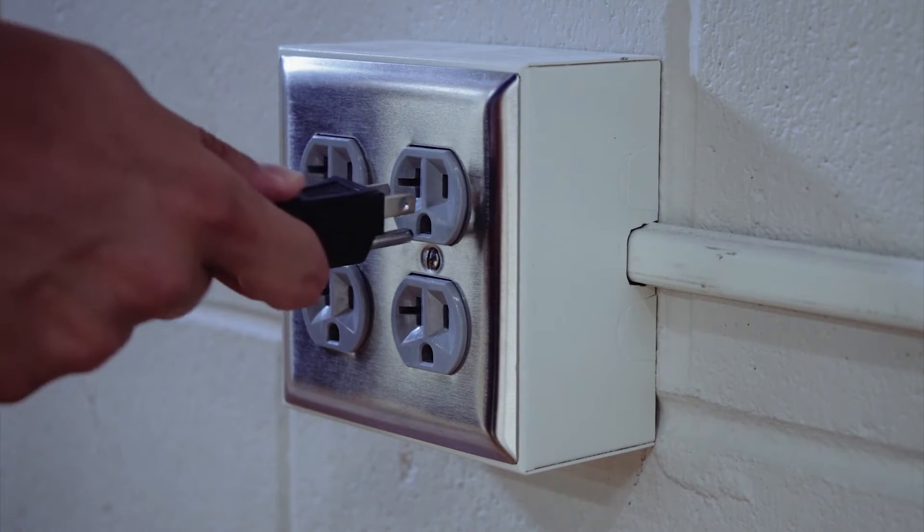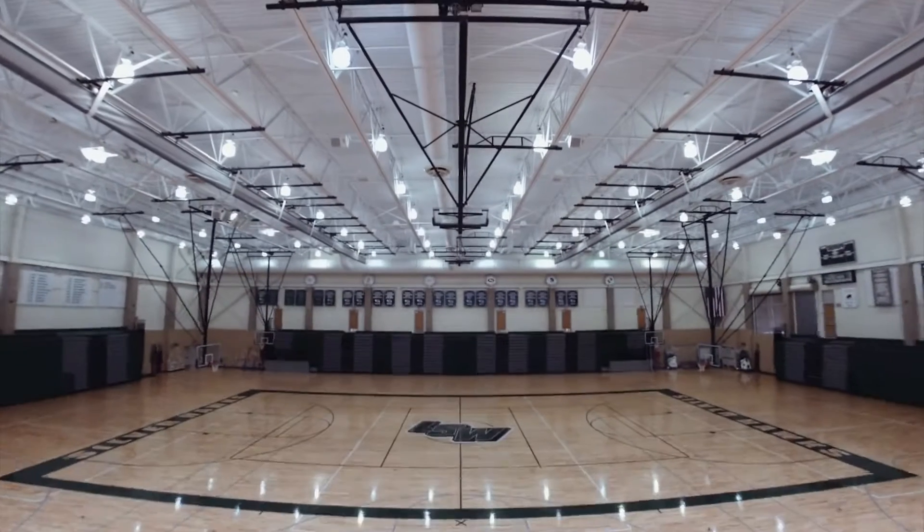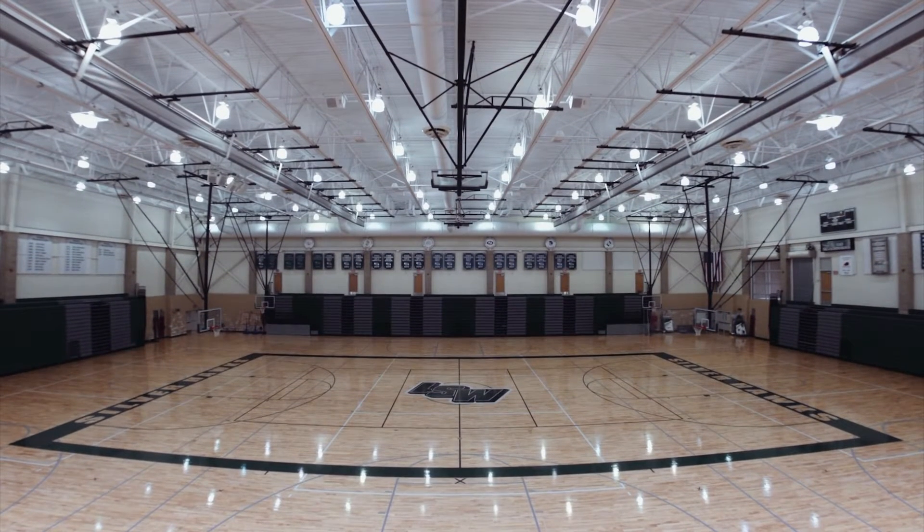Make sure your Ethernet and power cords are plugged into the wall. Once you've got a spot, schedule a time for installation when you know your gym will be completely empty — no people, equipment, or partitions.